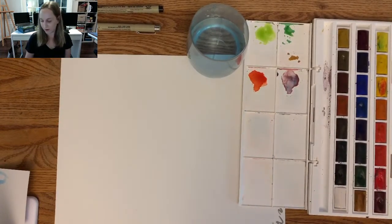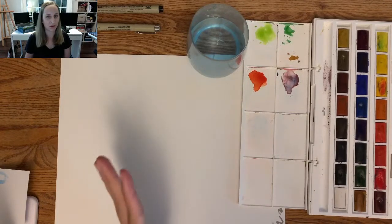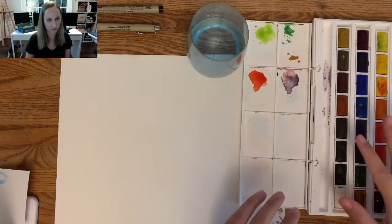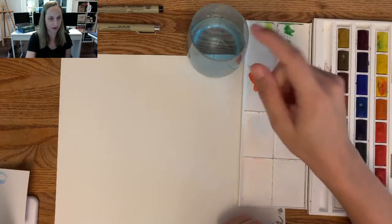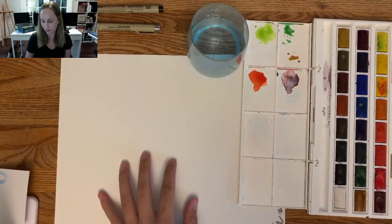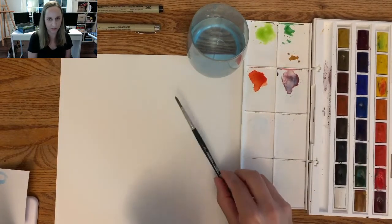Before we get started, if you want to follow along you can grab all of your supplies. I've got watercolors, a cup of water, a couple of waterproof pens, some watercolor paper, and then my watercolor brush.